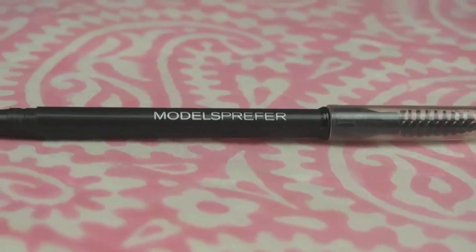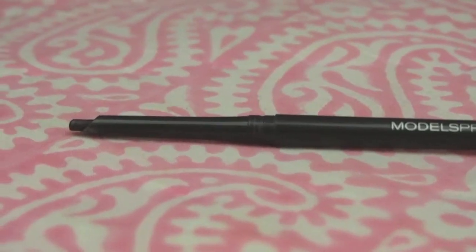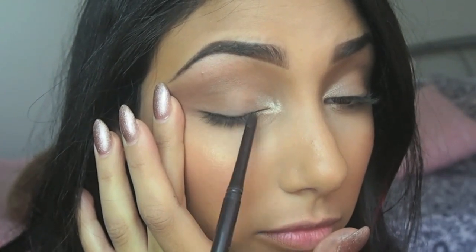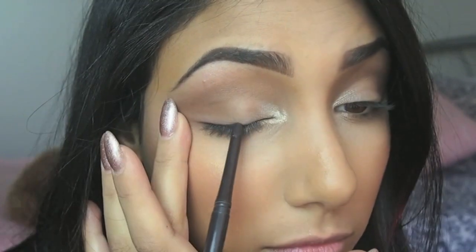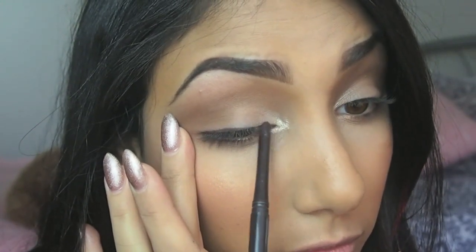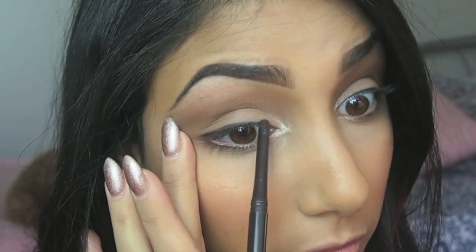Now taking my Models Prefer brow pencil in chocolate brown and I'm actually going to use this as an eyeliner. It's really soft so it's really easy to smudge, which is exactly what I want. I'll be taking one of my flat Inglot brushes to smudge the product so it looks nice and natural.